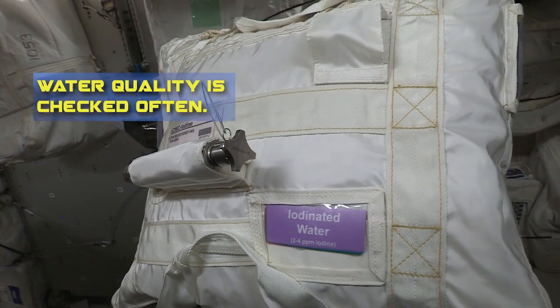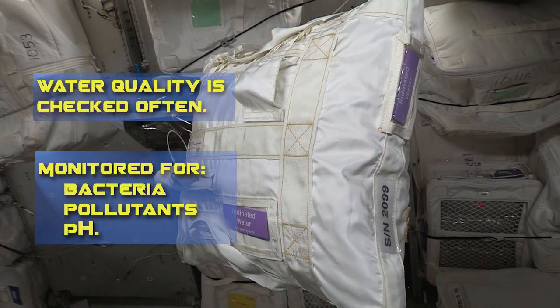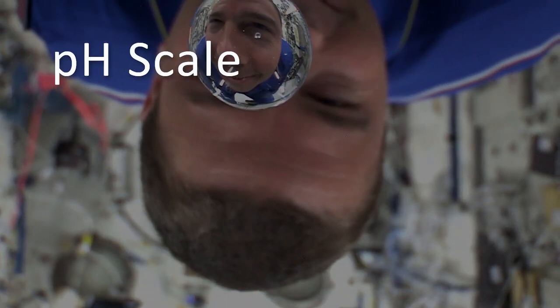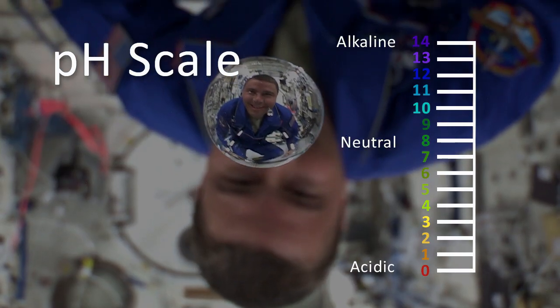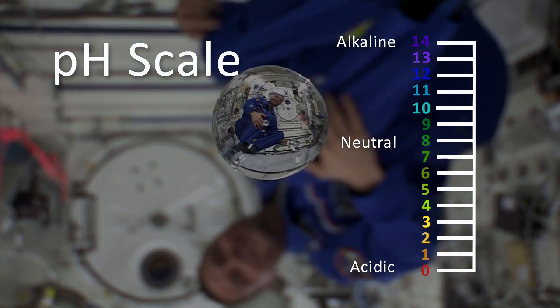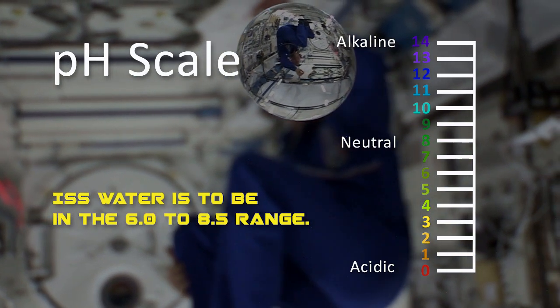Our water is checked often to ensure it meets water quality requirements. It is also monitored closely for bacteria, pollutants, and proper pH. The pH scale ranges from 0 to 14 and is a tool used by scientists to measure the strength of an acid or base. Our water is required to be in the 6.0 to 8.5 range.